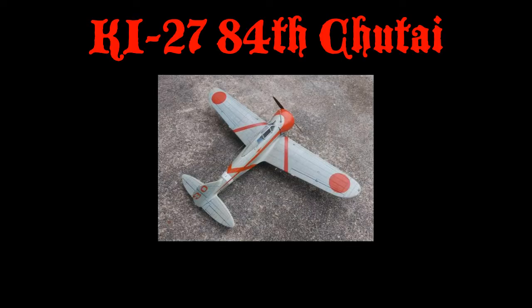The Nakajima Type 97 Ki-27 was the first modern low-wing all-metal aircraft to serve the IJAA. First flight was 15 October 1936. It was officially accepted in 1937. A total of 3,368 were built, production ending in 1942. First saw combat in China in March 1938.